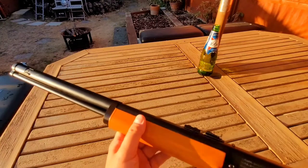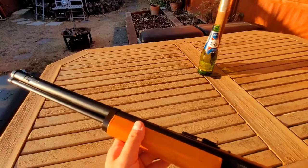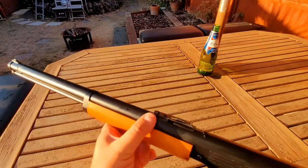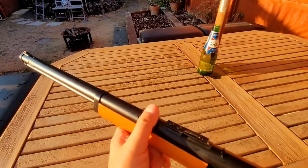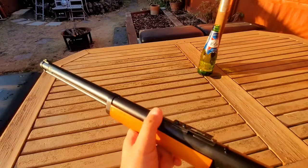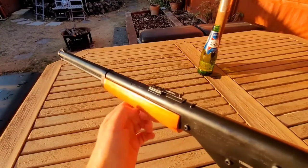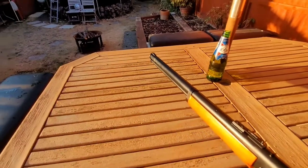I'll shoot it at about 15 yards and see how it shoots without adjusting the sights at all on the left target, and then once I get my eye in I'll adjust it up to see how accurate we can get it — not rested, just leaning off the table.